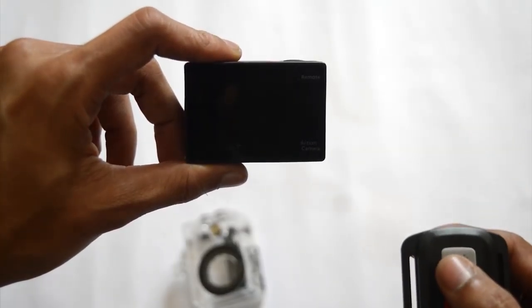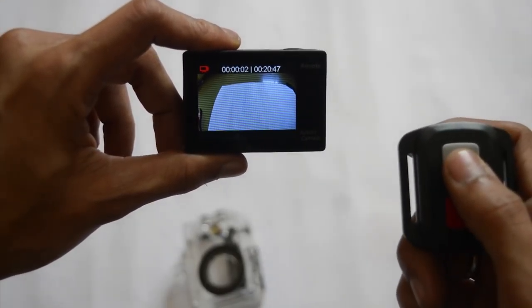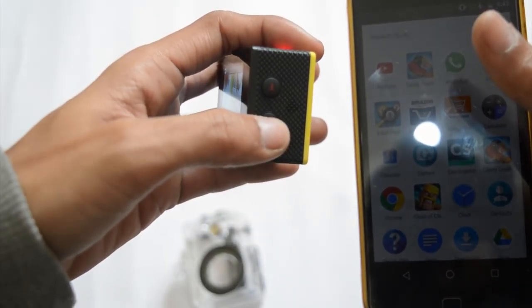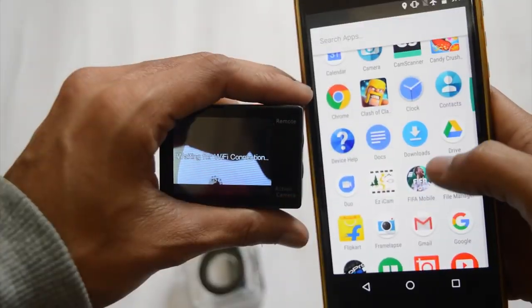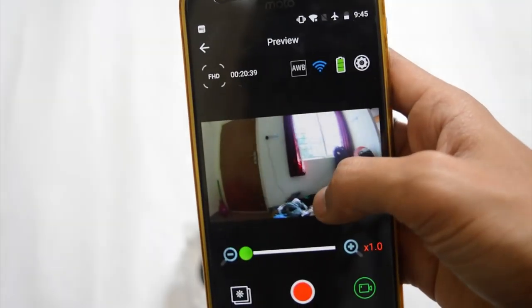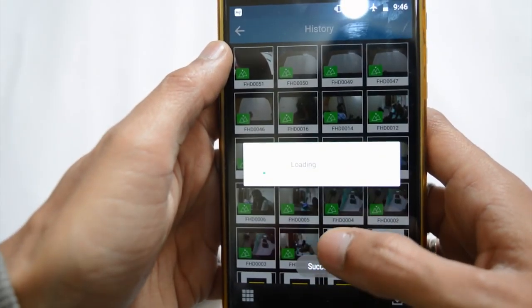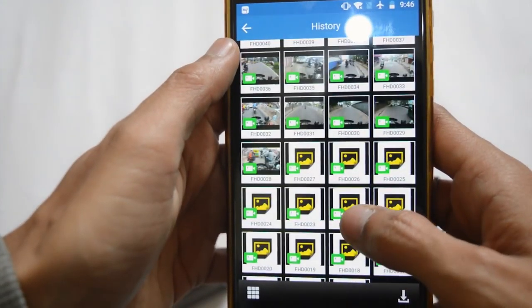Let's test the remote first — wow, this is really very quick and very smooth. I didn't expect the remote to be this smooth. You can also connect this camera with your Android and iOS devices via Wi-Fi. The camera is connected with the application and now you can directly shoot and transfer files to your mobile phone, which is really amazing.